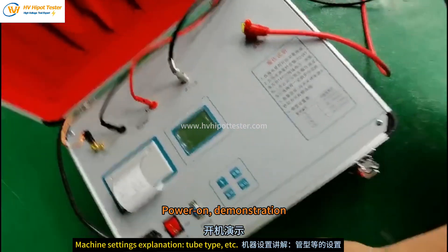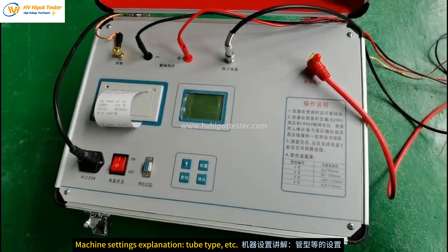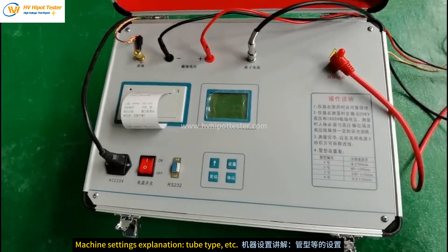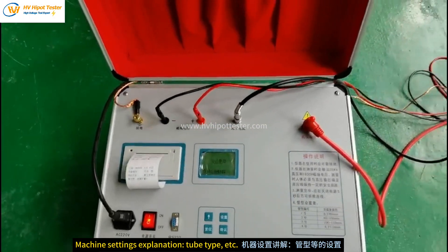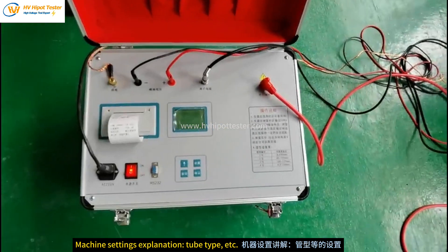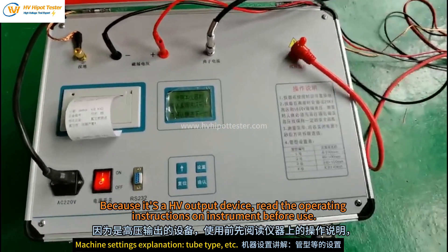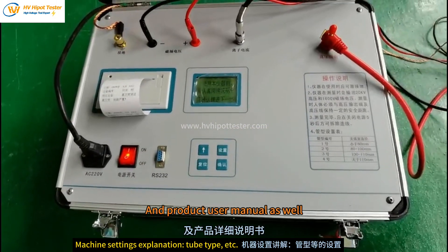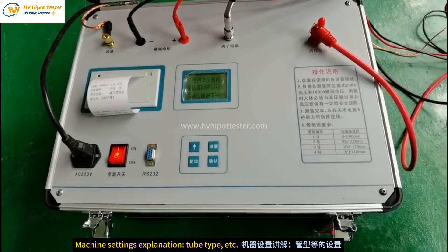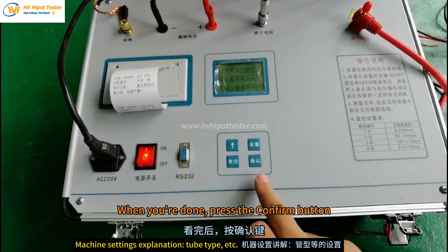Power on demonstration. Because this is a high voltage output device, please read the operating instructions written on the instrument before use. Also read the product user manual. When you are done, press the confirm button.